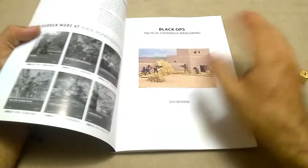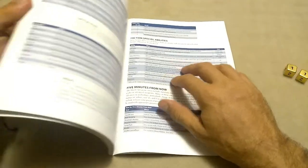The actual wargame itself — it's an Osprey book. The art's great, the layout's pretty good. The quick reference sheet, though, is awful. It's just terrible.